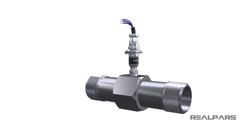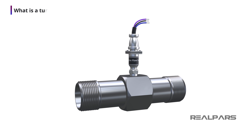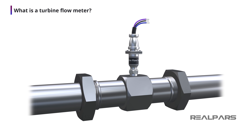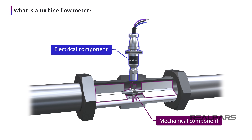In this video, we're going to discuss a very common flow measuring device called a Turbine Flow Meter. Depending on who you talk to, a turbine meter has one or two major parts. Some will tell you that the turbine meter has only one part, the mechanical component. Others will refer to a turbine meter as having two parts, the mechanical component and the electrical component. In this video, we'll consider the turbine flow meter as a two-part device.